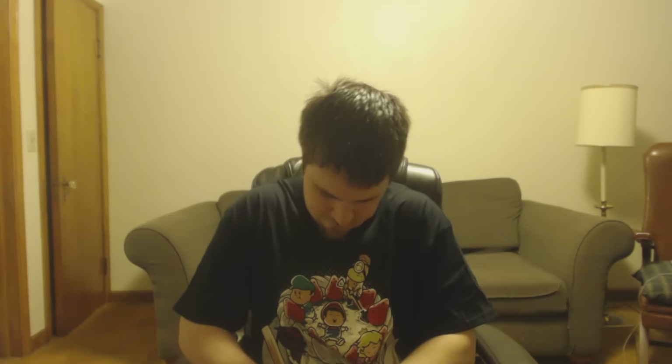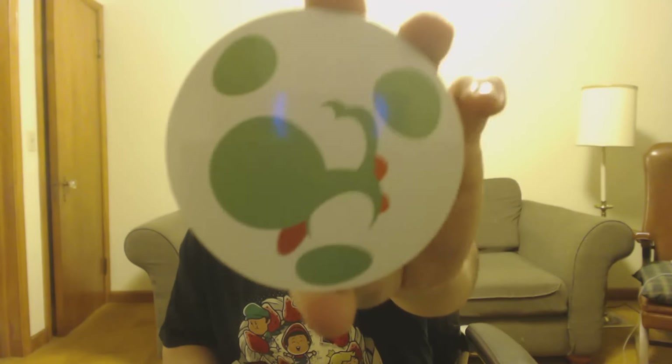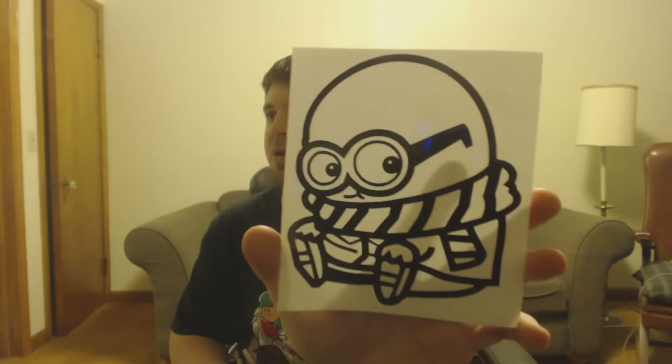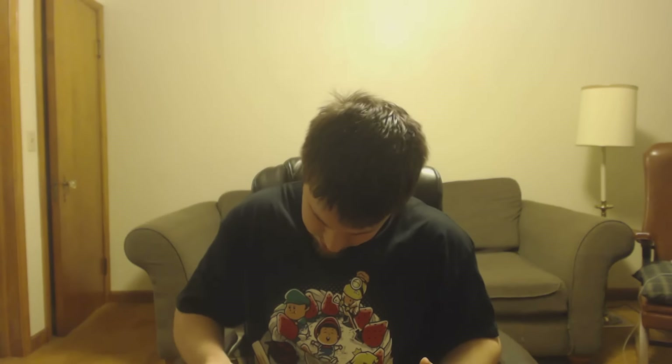Next we have this awesome coaster. I'm going to use this. It's got Yoshi on it — that is really cool. Next we have this cool sticker. It is a minion. That's pretty neat. And that's it, that's all we got.